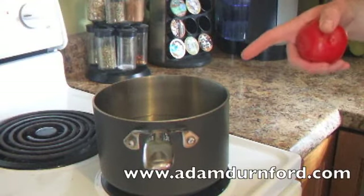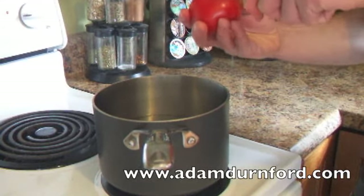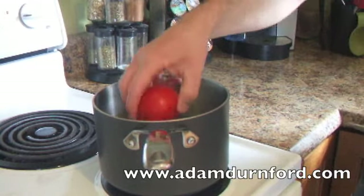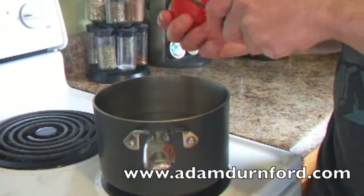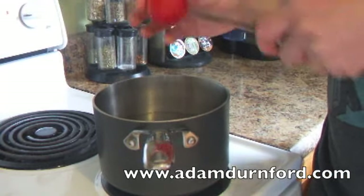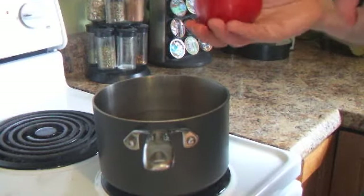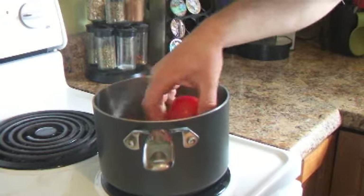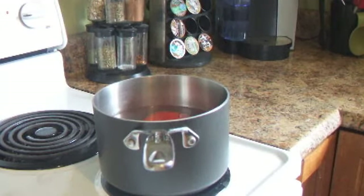We have a pot on to simmer. What I'm going to do first is score these tomatoes — make a little X on the bottom so they're easier to peel once they come out. We're just going to drop them in. Do that with all three of them. Pop those in the pot for about five to ten minutes, then we'll take them out, cool them off, and peel the skin off.